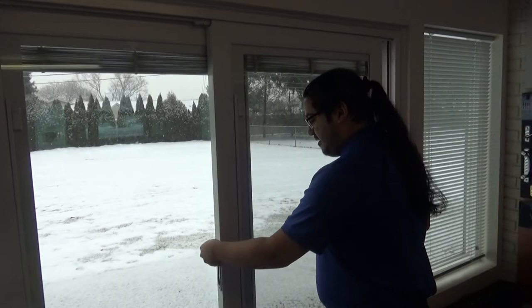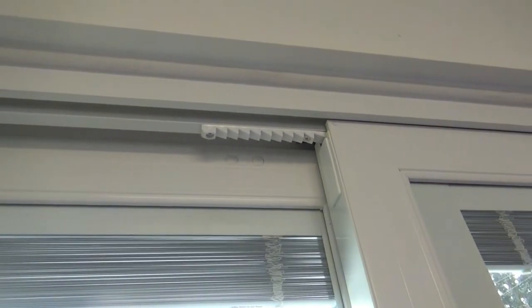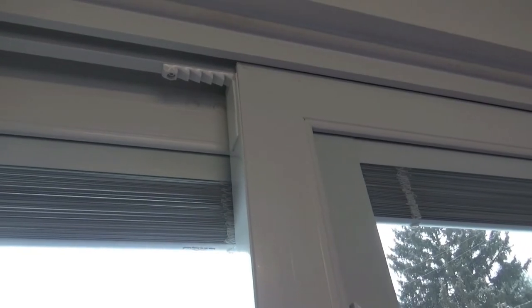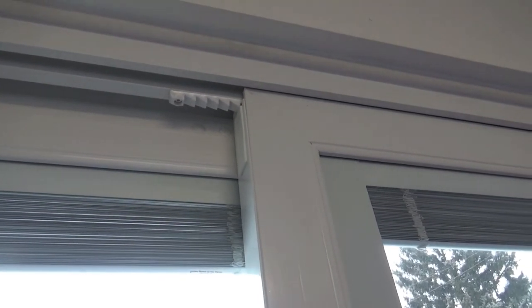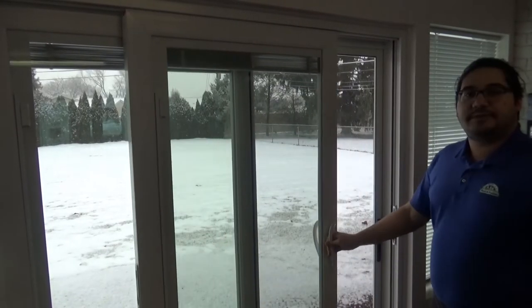Now once you activate that lock when the door is open, it catches these ratcheting teeth on the top of the door. And what that does is that lets a nice breeze in without you having to worry about anyone coming into your home. To deactivate it, just put that back up and you're free to open the door.